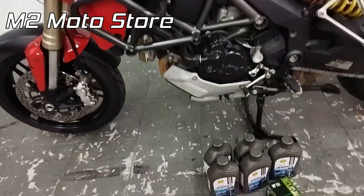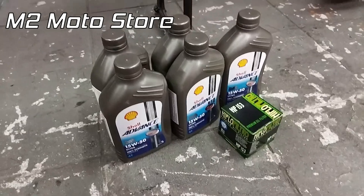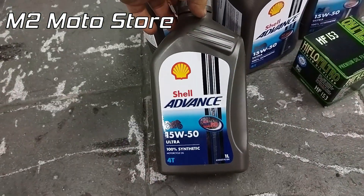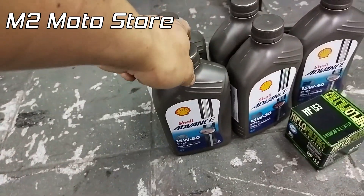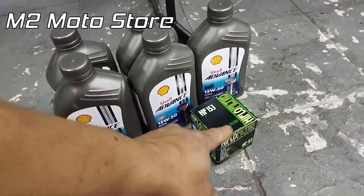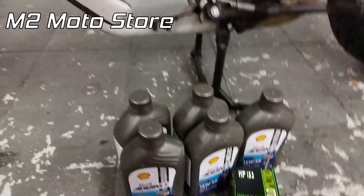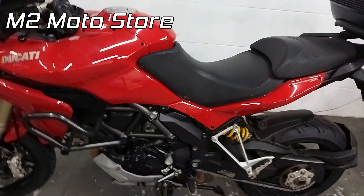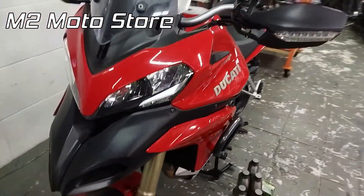Mas aqui é um serviço bem simples: drenar o óleo antigo, tirar o filtro antigo, colocar o óleo que ele mesmo trouxe. Acabou de comprar uma moto aqui — o Shell Advance Sintético 15W50, que é a viscosidade e marca indicadas pela própria Ducati. E nós só estamos fornecendo mão de obra e um filtro Rifle aqui, filtro premium. Então eu vou começar a drenar aqui e depois mostro mais um pouquinho dessa belíssima moto.